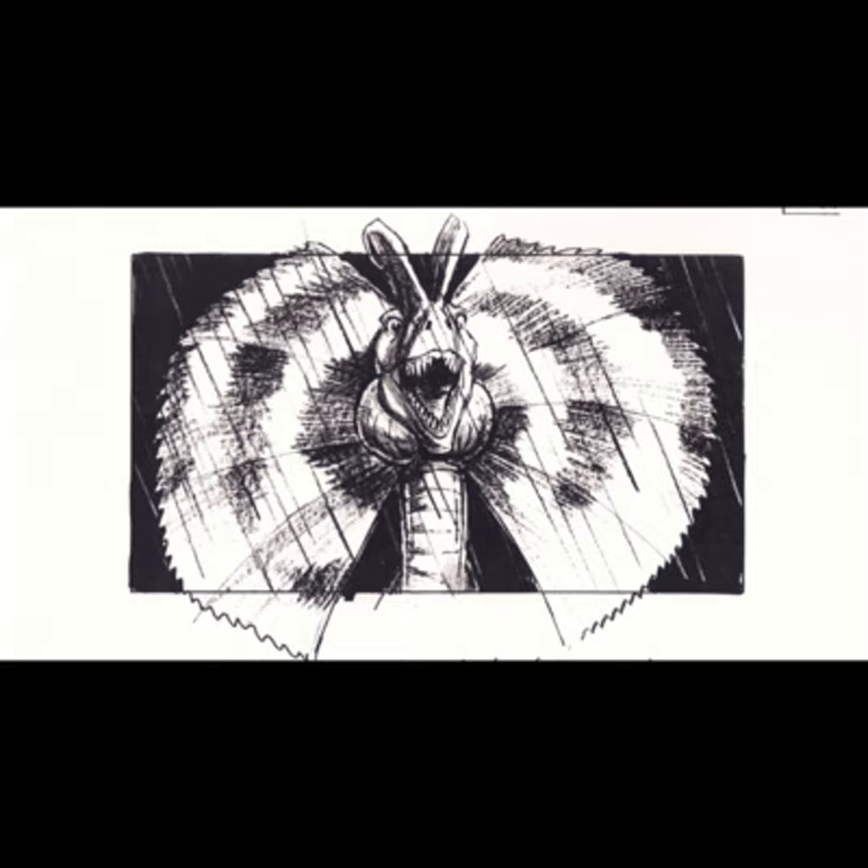Unfortunately, you can't predict everything, especially when designing something months ahead of time. It would have been great to see this in the final film, but since the gag was blown, it makes sense that they cut around it. But one thing is sure — we want to see more Dilophosaurus, and we know who to ask.